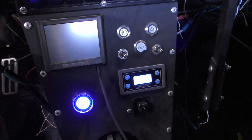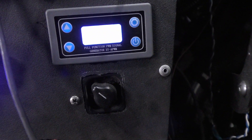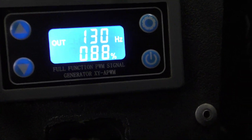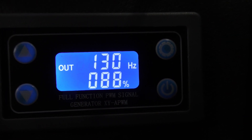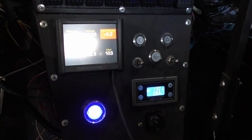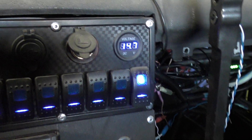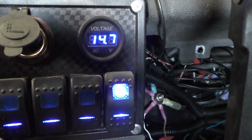When everything cranks up, we can see - there we go - 88%, 130. Running down to the side.